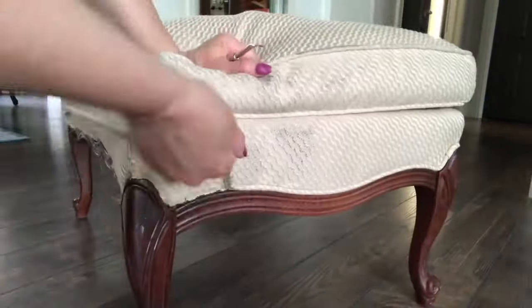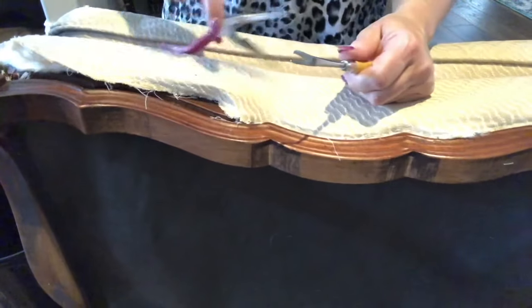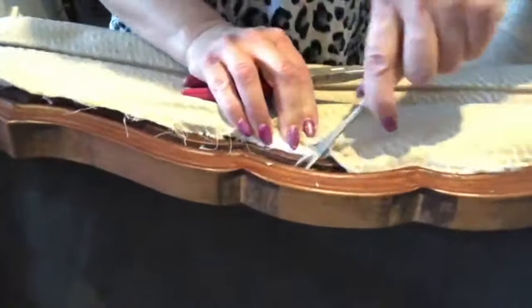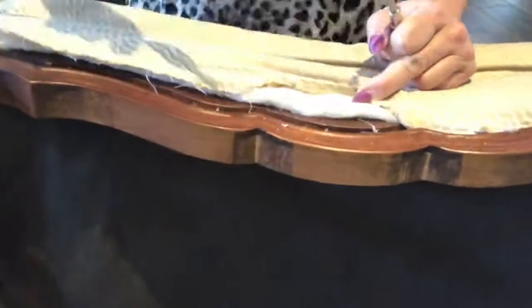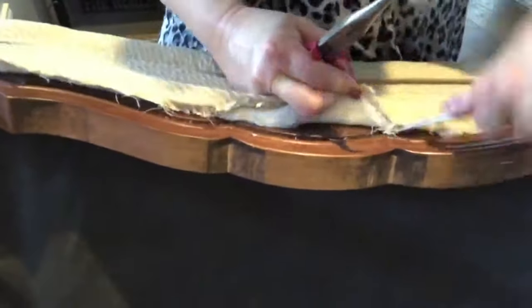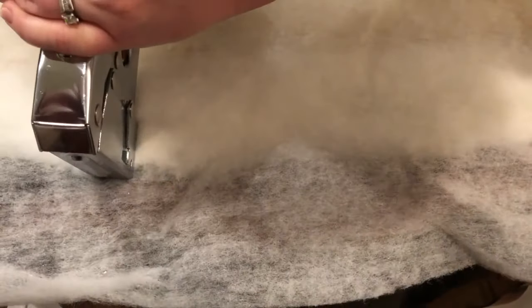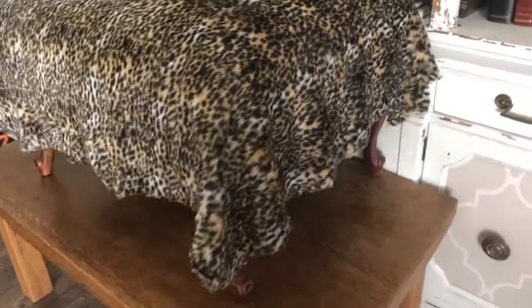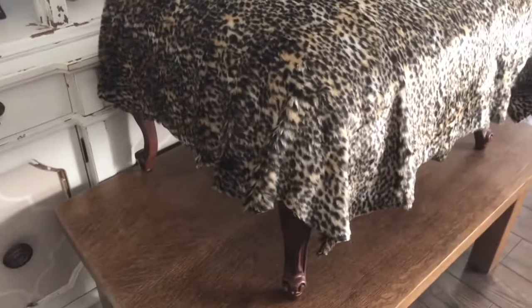Once the cording is removed, you begin taking out all the staples — just go around the whole chair removing them. It takes a little bit of time but this is probably the hardest part, and it isn't really hard. Then optionally, put a nice fresh coat of batting on and tack it into place with about three staples on each side. Measure your fabric so it hangs over the wood about two to three inches around the whole ottoman.